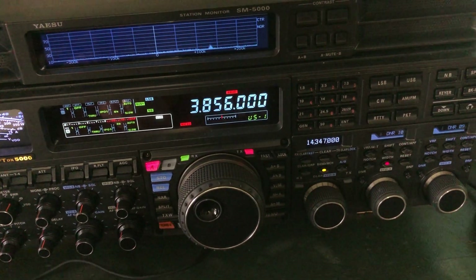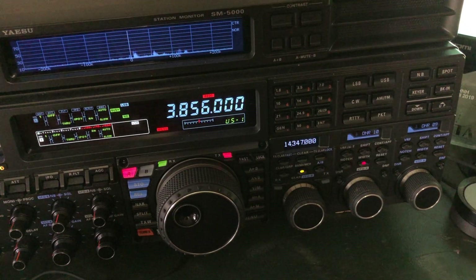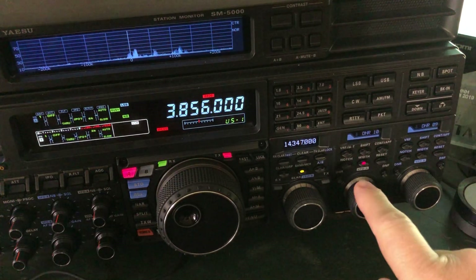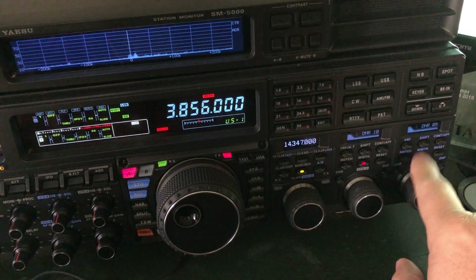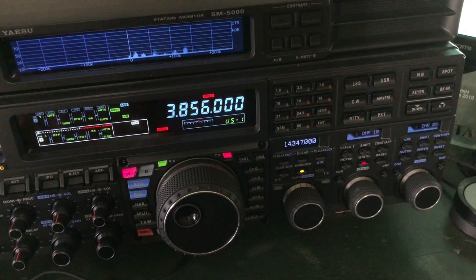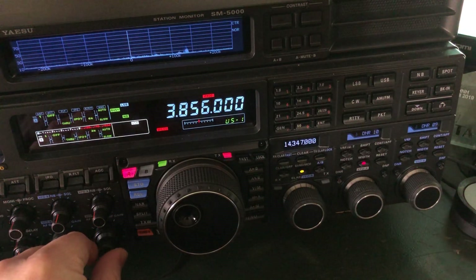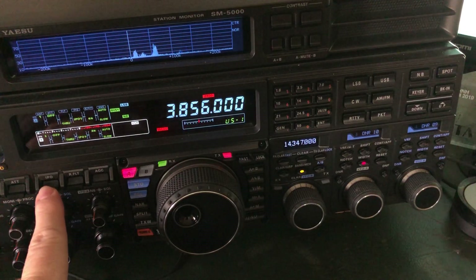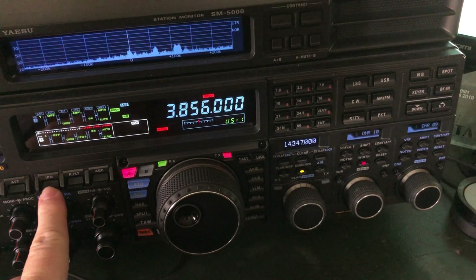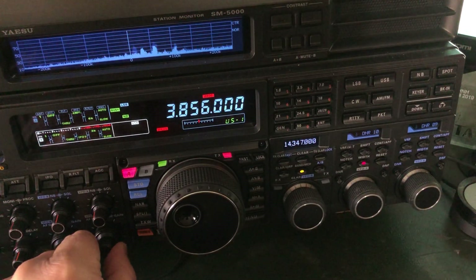Let me zoom in over here to the DNR, or digital signal processing area of the radio. With the FTDX5000, this is for VFOA, and this one is for VFOB — they're both the same. So I'm listening on VFOA right now, and I do have IPO enabled. There's amp one, so there's a normal receiver with an RF amplifier engaged.